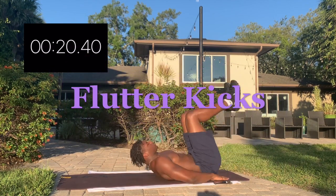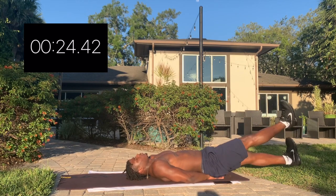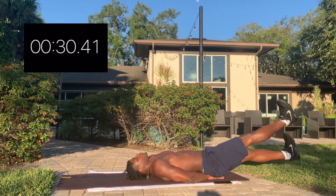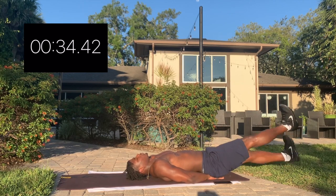Next up, we got flutter kicks. Dorsal flex your toes to ensure you're getting the most engagement out of your core muscles as possible. Swole tip number two: hands under your bottom to alleviate stress from your lower back.